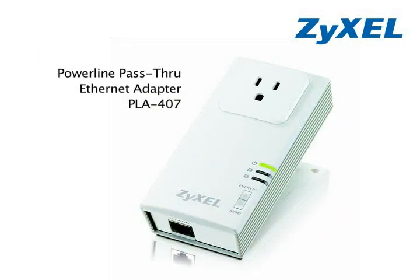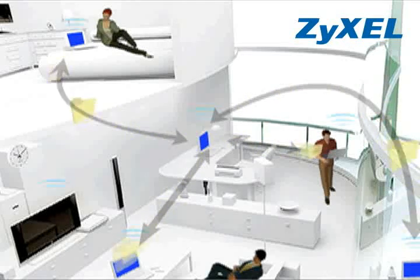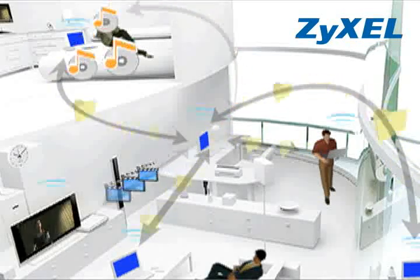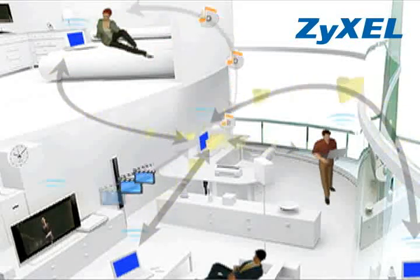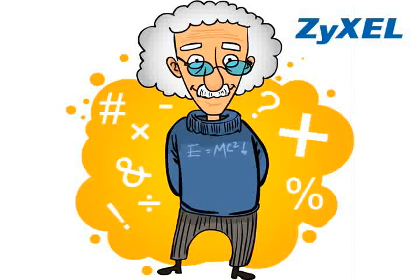Creating a network in your home can be very rewarding, allowing you to share your video, movies, music and photos. It can allow you to enjoy all the power of the internet, including Hulu, YouTube or Flickr on all of your computers and home entertainment systems. It can also be expensive and a nightmare to configure if you're trying to add Ethernet cabling to every room and you're not really a technical genius.